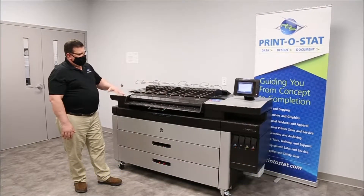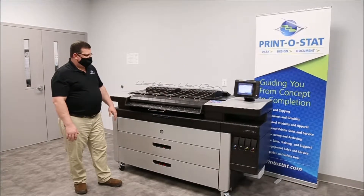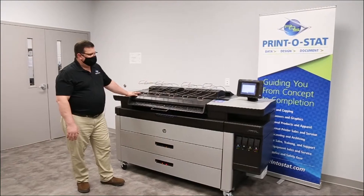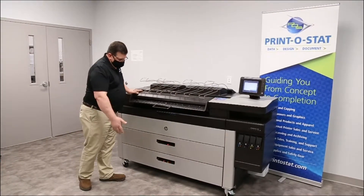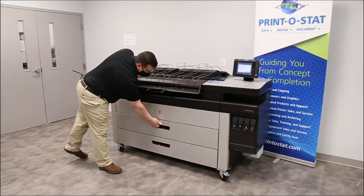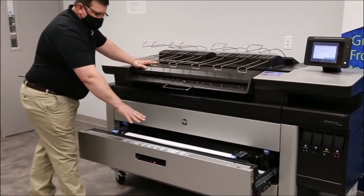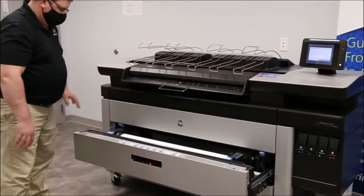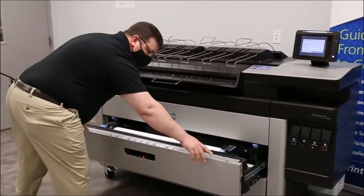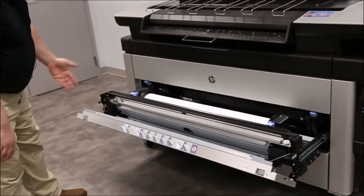We're going to be looking at four main areas of the machine through the paper path to discover paper and remove it. The first possible area that you could encounter a jam would be in the roll drawer itself. As the paper negotiates from the roll holder to the cutter, it could jam up in here, and you have access to the front by pushing those two levers on the top.